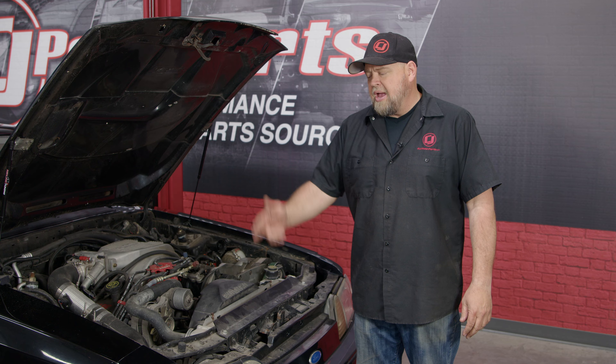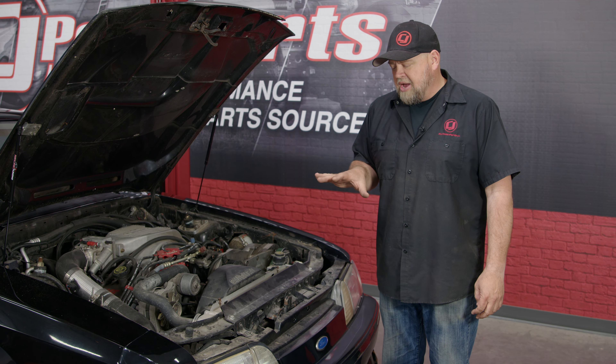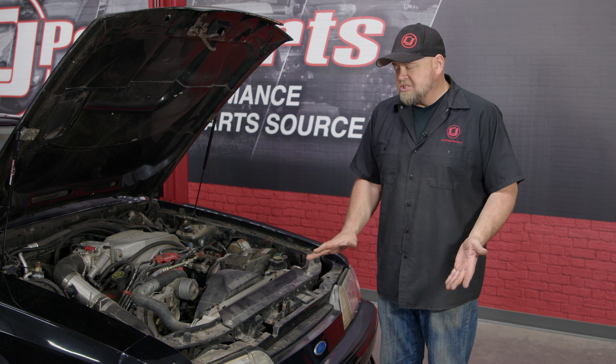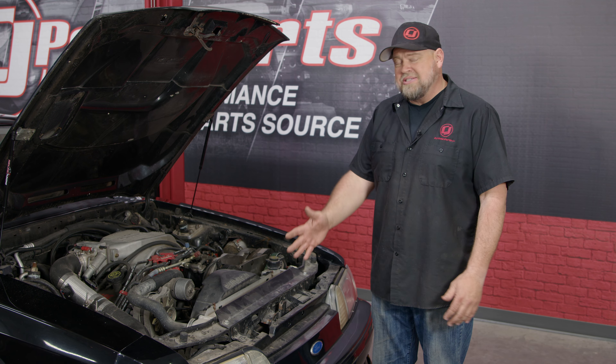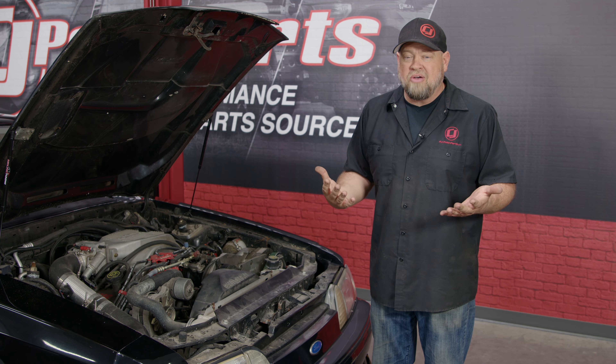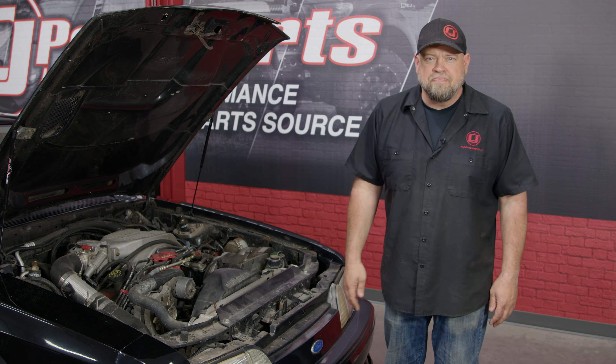Before we jump into the installation video, if you have any questions about the tools we're using, check out cjponyparts.com/tools or click the link in the corner for a free exclusive PDF and video showing you the tools you should have in your toolbox and how to safely and properly use them. The bumper cover is held on by rivets on the top, and there's going to be brackets on the side and bolts on the bottom. It seems like when they installed the intercooler they hacked it together — some of the brackets are missing hardware, some brackets are missing altogether — so we're going to show you the basics of how the bumper comes off and then figure out how to properly mount the new one.